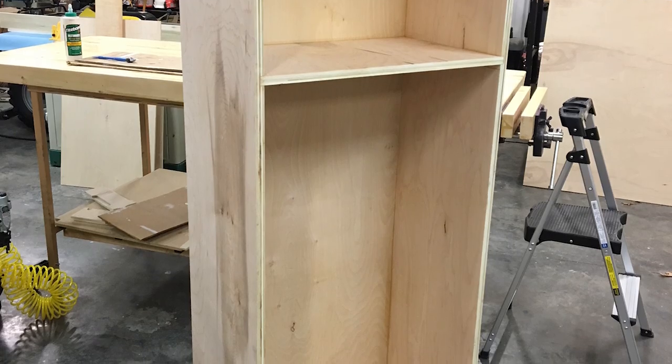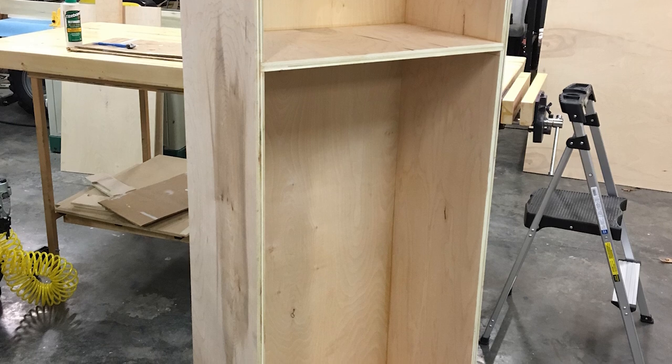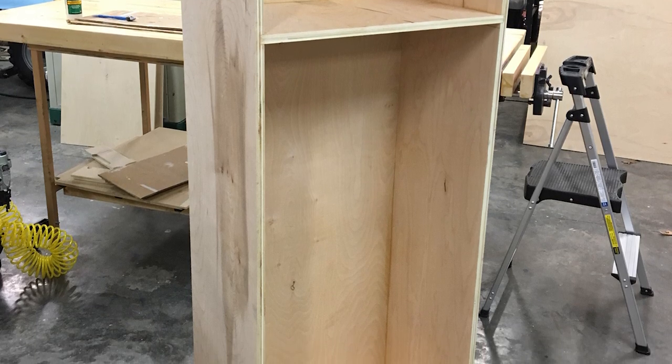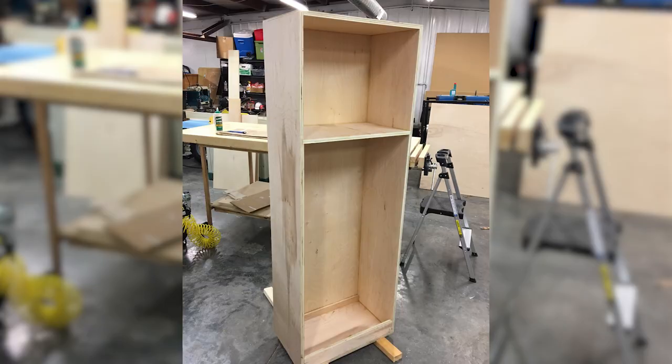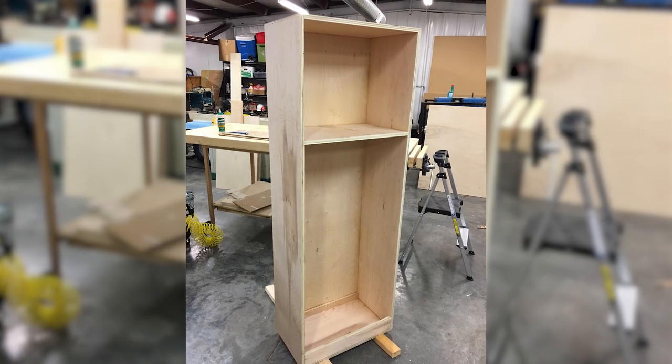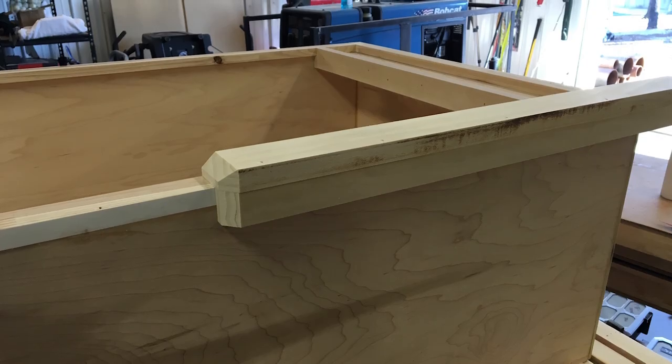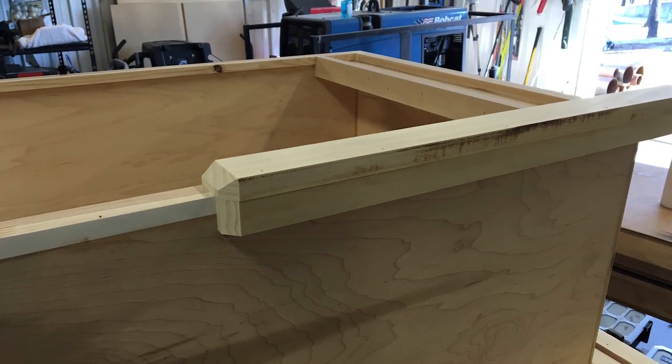Here's the Titebond 3 glue — this is what I use for everything. I love it because it's waterproof, interior/exterior, and it gives you enough working time so while you're gluing something up you can still get your work done. This is the nicer grade of plywood you can buy at Home Depot or Lowe's. The only real problem with this wood is that sometimes when you cut the edges there'll be voids, so if you're going to trim it that's okay, but if not you'll have to fill them first.